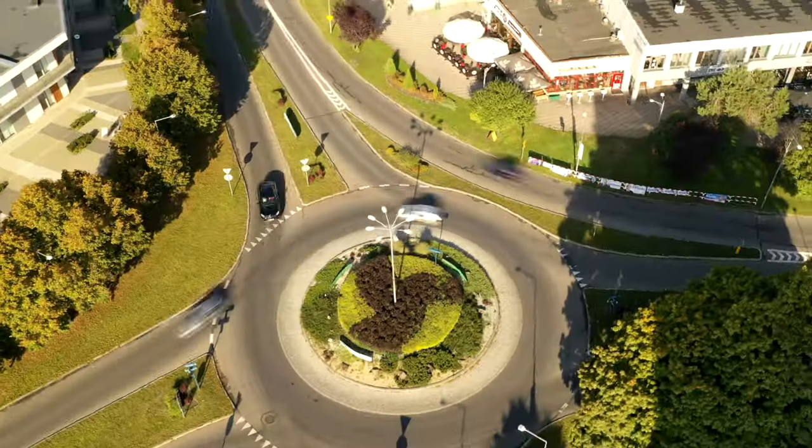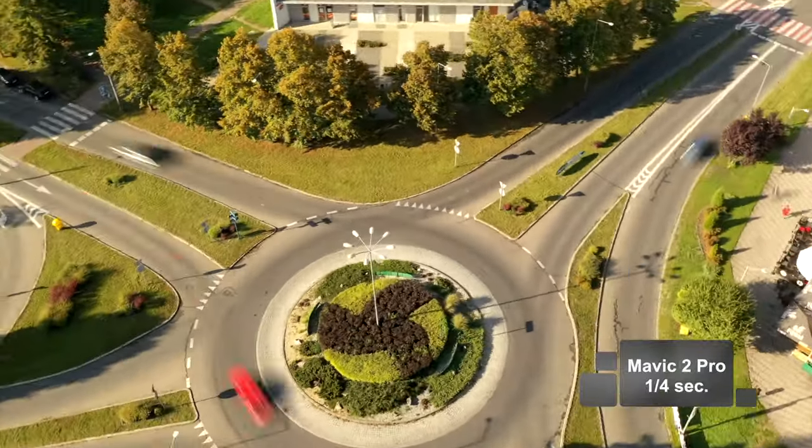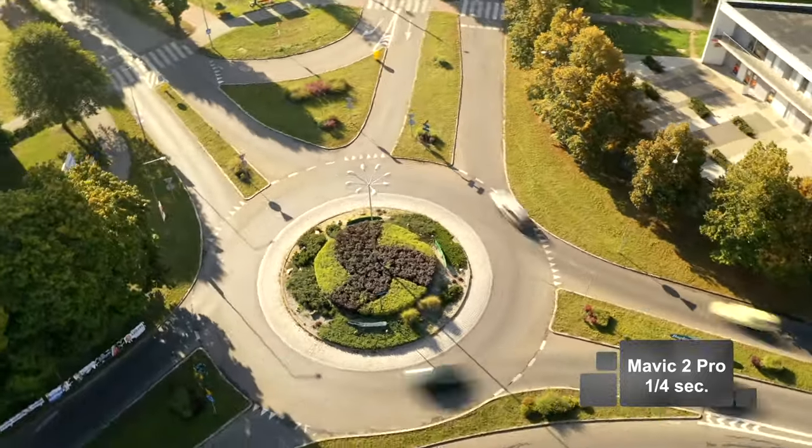Czas naświetlania ma mega znaczenie przy hyperlapsach. Co jest ciekawe, że zwykle powinniśmy dobierać filtr, który jest mocniejszy niż nam się wydaje, żeby osiągnąć długi, stosunkowo długi czas naświetlania. Mniej więcej, ja bym powiedział, około 1/10 sekundy, nawet do 1/4 sekundy - to wcale nie będzie za długo.